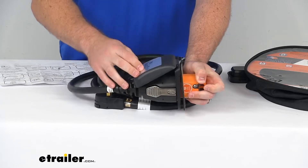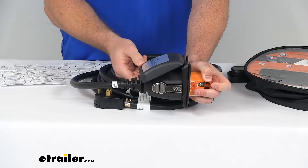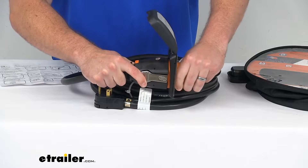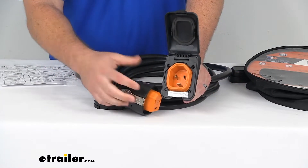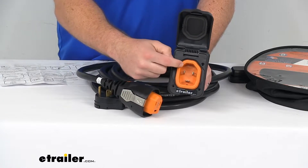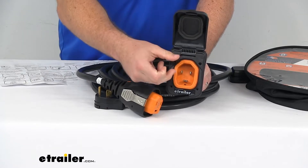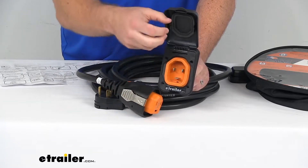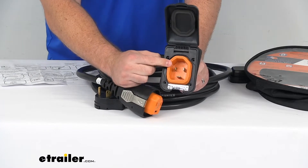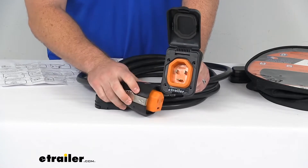The cap will also come down to give it an extra secure connection to make sure it's not going to pull out. This does have a sleeved design, so when it is locked in place, the weight of the cable itself is going to be on the sleeve rather than on the pins. Unlike some other systems that can end up damaging the pins over time by having that weight on them — if you were to trip over the cord, it could rattle those pins and cause them to come loose — this system is going to put the weight on that sleeve, so it's going to be a lot more secure and durable.